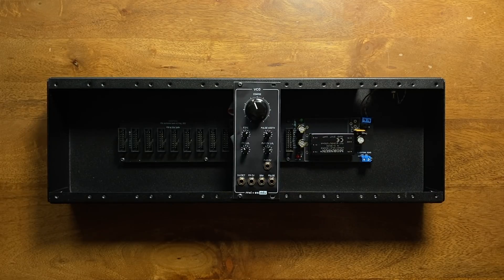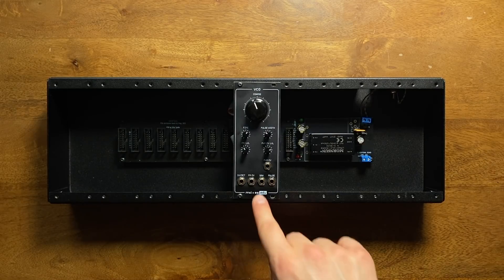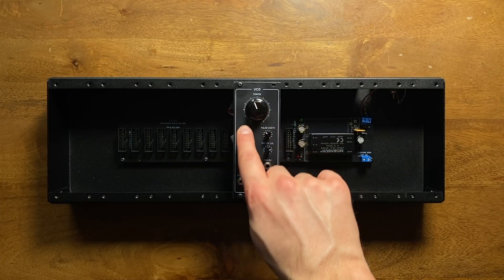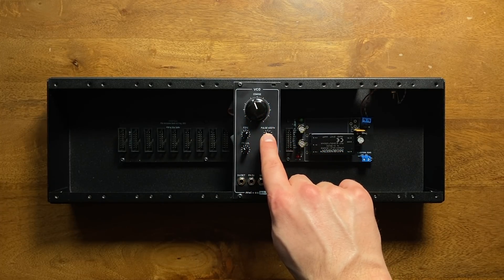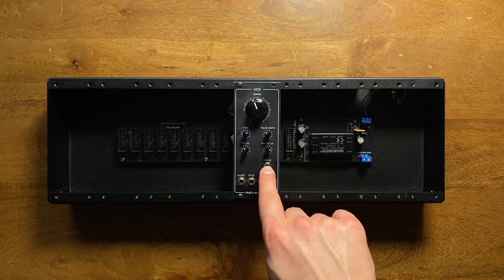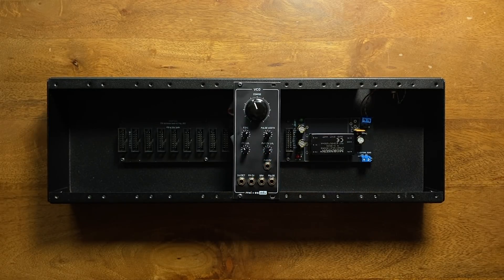Either way, in addition to learning about a whole load of electronics and circuit design fundamentals, you'll end up with a fully-featured VCO that offers a sawtooth output, a pulse-wave output, coarse tuning, fine-tuning, and pulse-width controls, plus external FM and pulse-width modulation inputs. And because I've been getting this question a lot on my videos — yes, the circuit will track over at least five octaves, meaning that it will stay in-tune and usable for a significant chunk of the audible frequency spectrum.